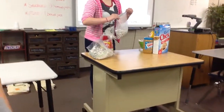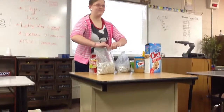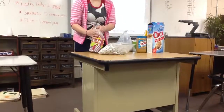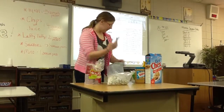J.D., this is amazing. Today I showed you how to make Puppy Chow and serve Puppy Chow. Thank you.